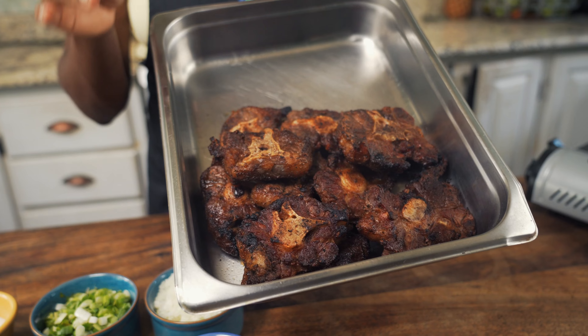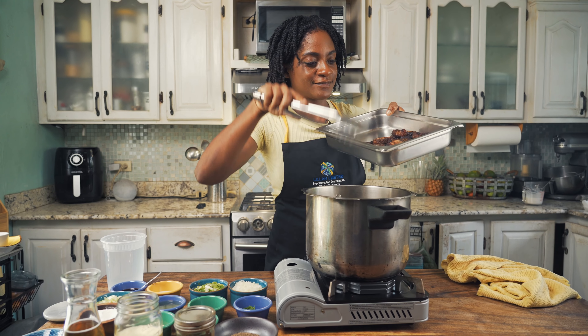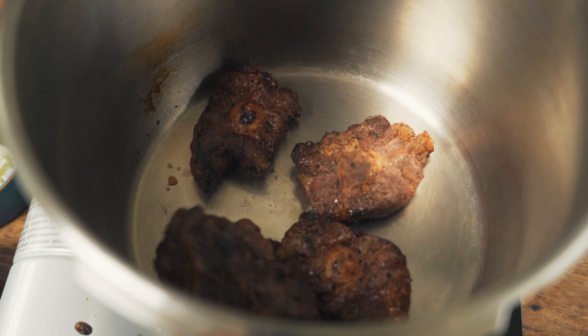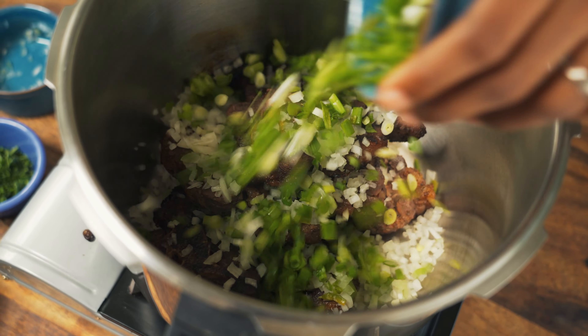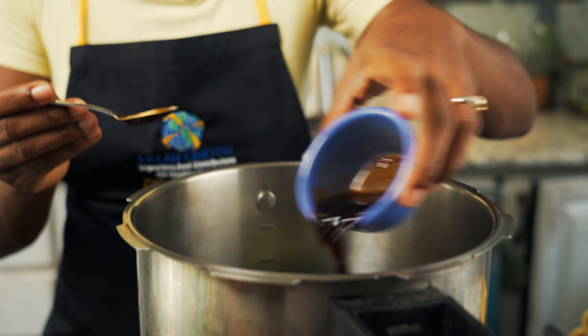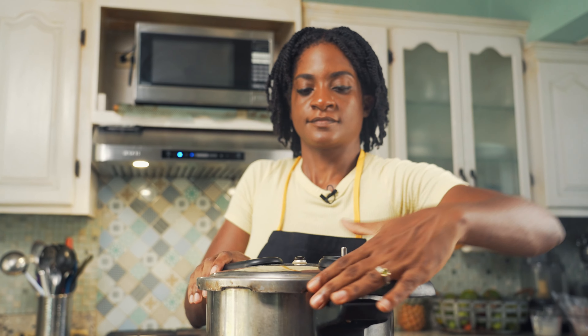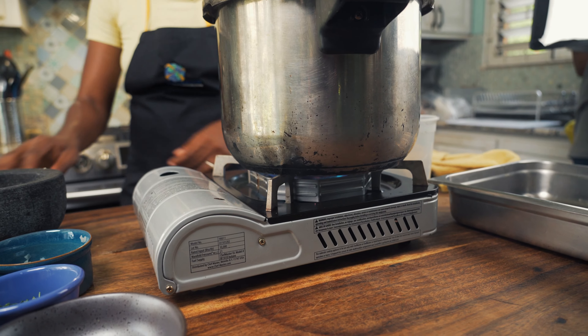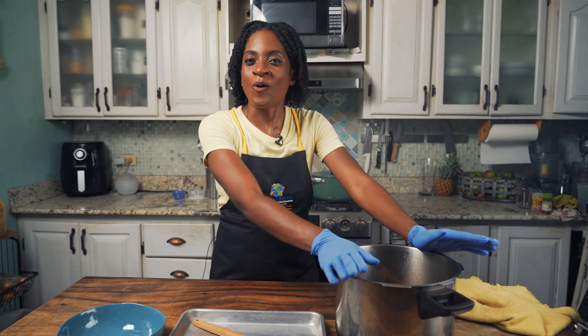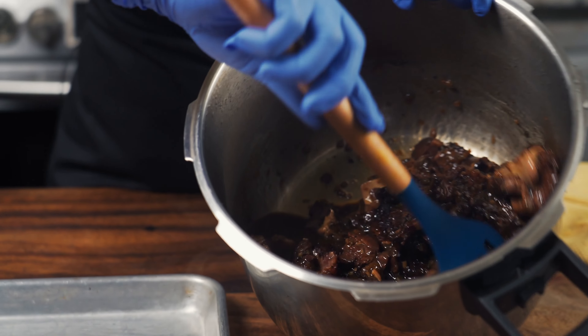We have our smoked oxtail and all we need to do now is add it to our pressure cooker to braise it. We're gonna do this until it's really, really tender — almost like you're overcooking it, but that's for a good purpose, because when we're done it's gonna fall off the bone and make the deboning a lot easier. Add all your smoked oxtail into the pressure cooker and start adding all your fresh herbs and spices: onions, scallions, bay leaves, garlic, crushed pimento berries, soy sauce, beer, and water to cover the oxtails about one to two inches above the meat. Close everything up and pressure away. After one hour, our oxtail is finally ready — it smells so good!